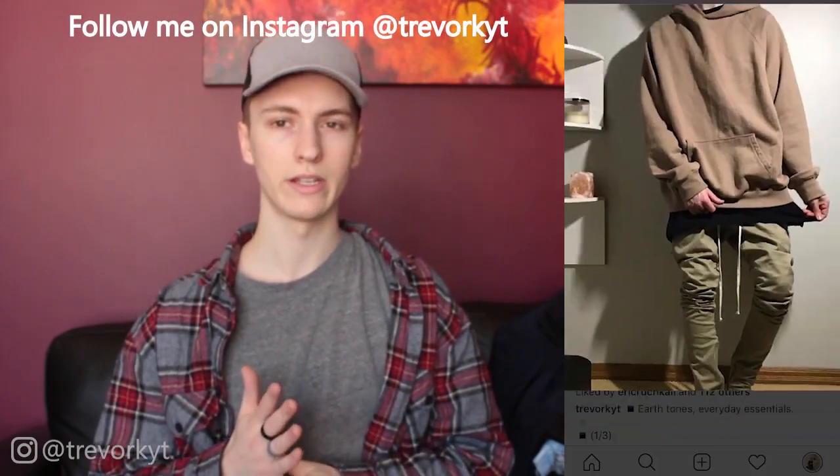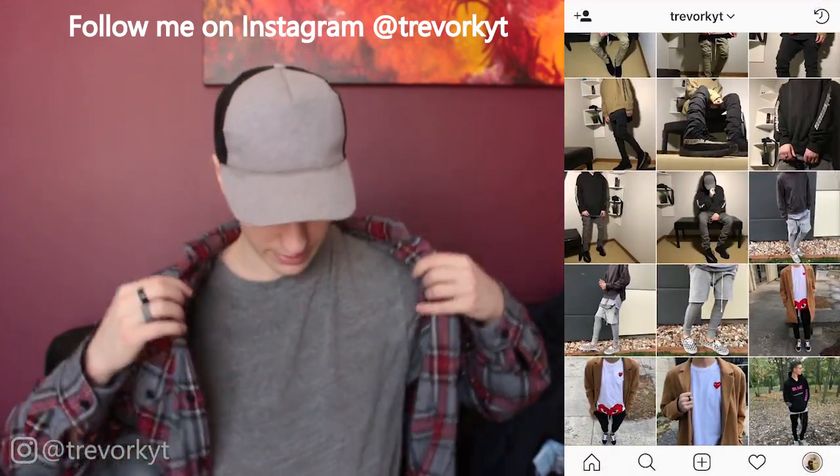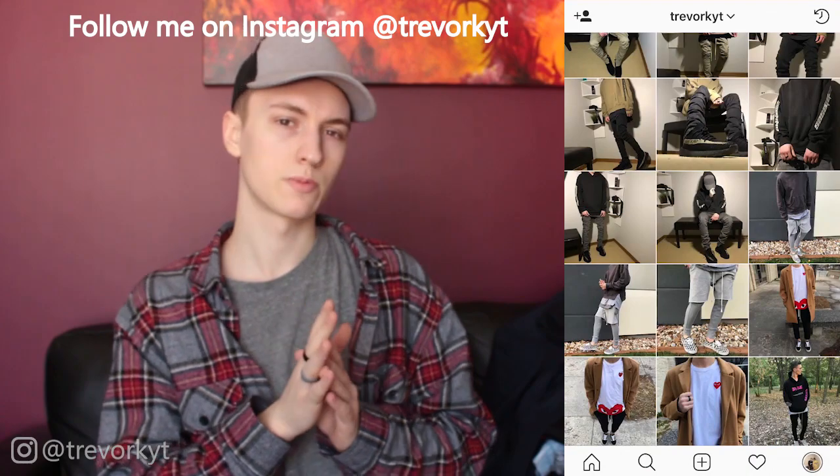That's a wrap on the haul — plus the t-shirt you already saw. I received quite a few items from Fashion Nova. I did not order those fluorescent orange sweats and would never wear them. All items will be linked in the description in the order I reviewed them. I also have my Instagram linked in the description if you want to follow me — I post a lot of streetwear style content there showing what I wear on a regular basis. If you made it this far, leave a like if you enjoyed it.